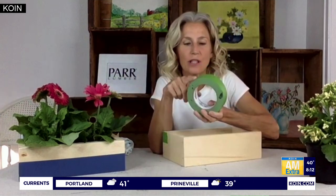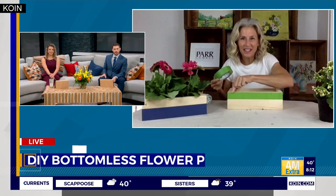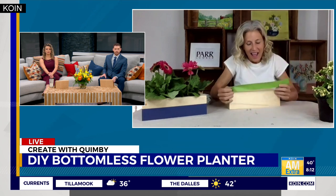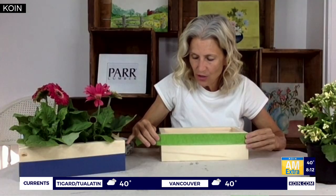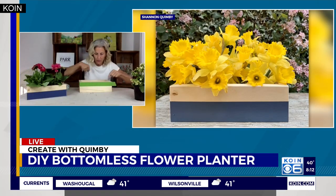Notice how crisp and clean this stripe is. I don't like to measure — I like to eyeball. I use this frog tape masking tape, and notice the width is the same as the stripe on the box. I literally take the tape and go all the way around the top edge of the box. You can modify the size and color however you like, and there's your line without having to measure all the way around!